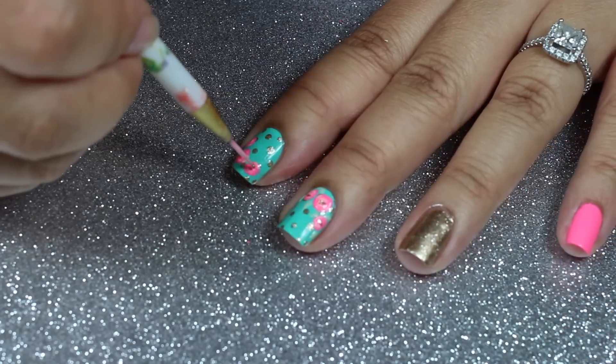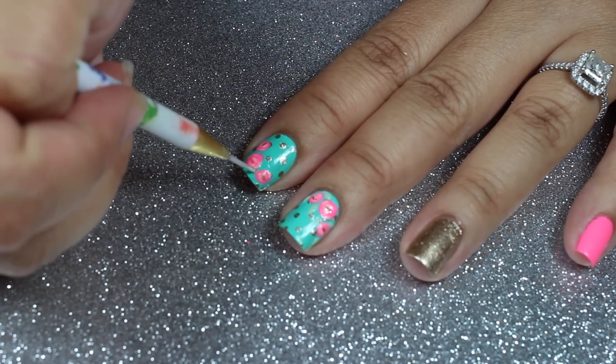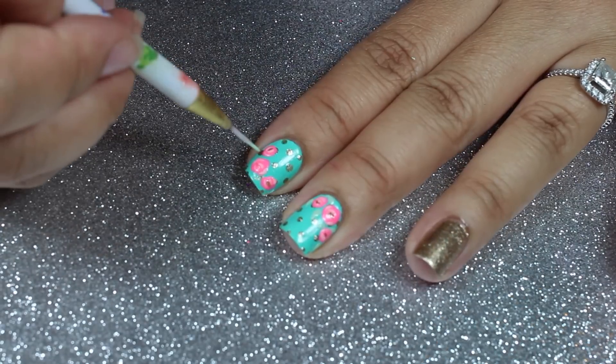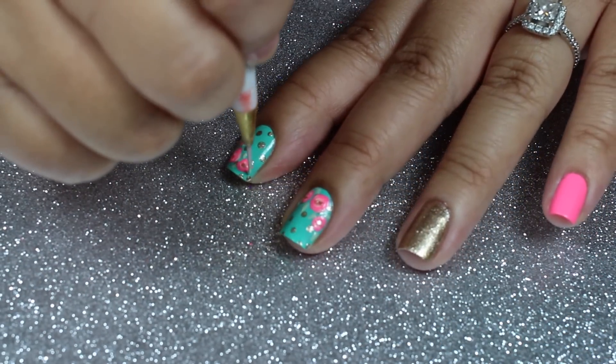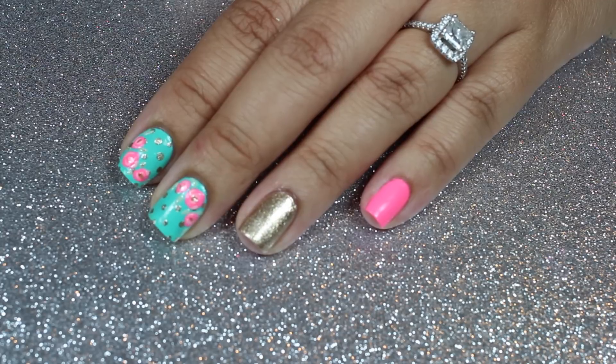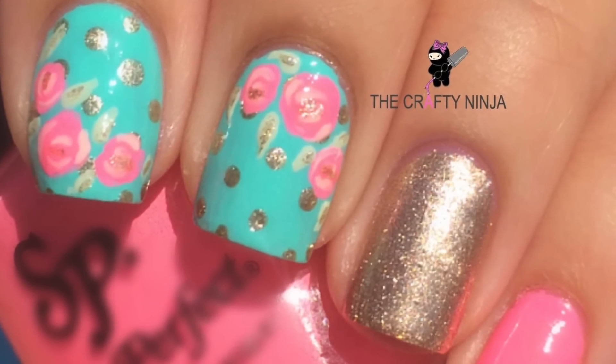Then gold polish in the center and a lighter shade of green to create the leaves. And that's my simple rose design. Thanks so much for checking out The Crafty Ninja and don't forget to subscribe.